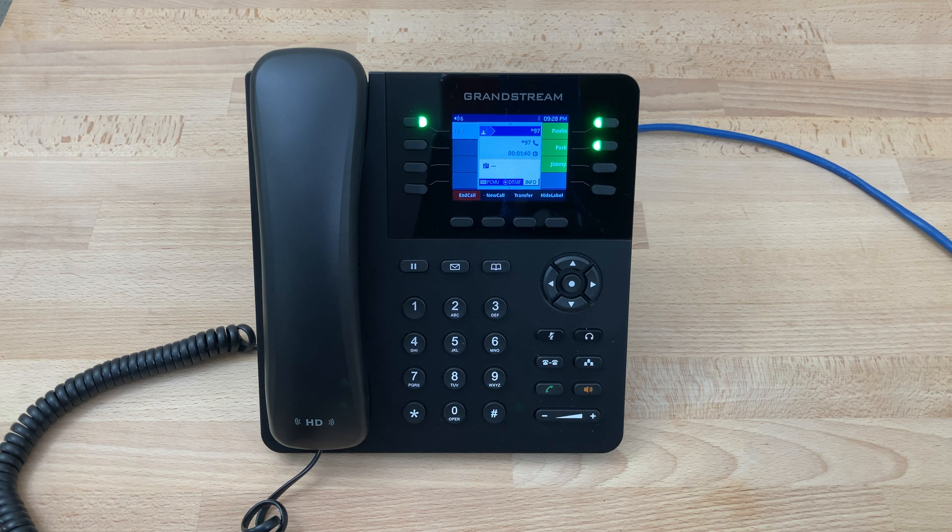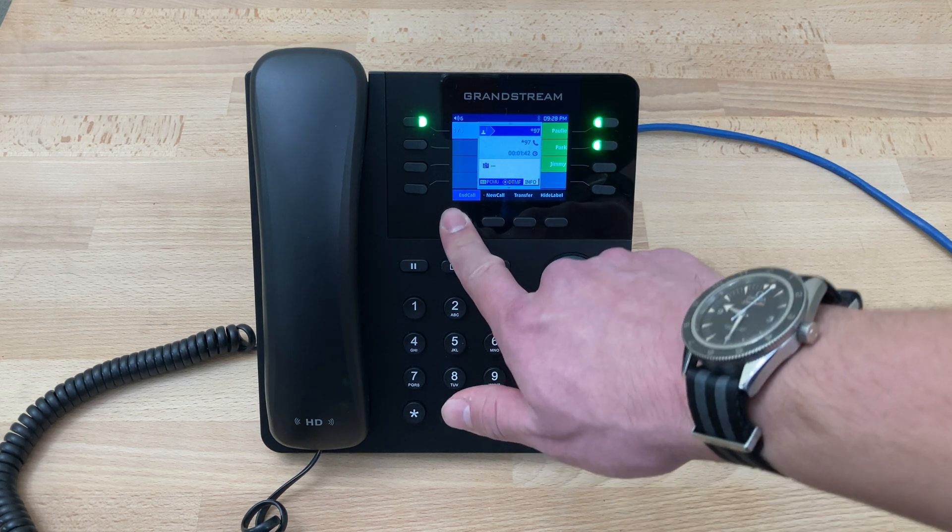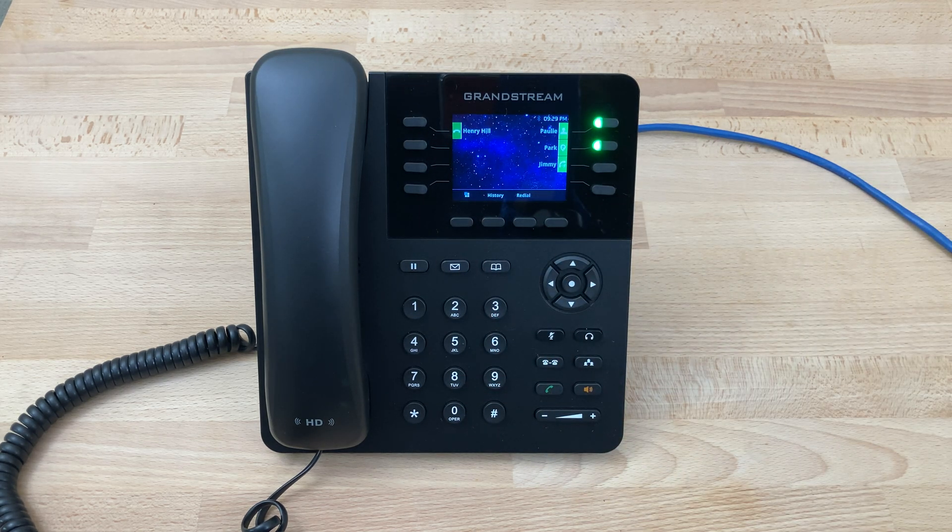At this point, if there's nothing else we need to do, we can simply end the call. And that's how you check and set the voicemail greeting on a Grandstream GXP2135.